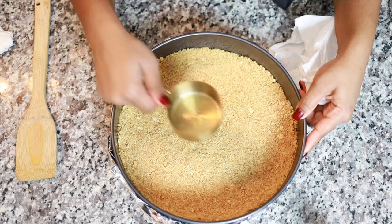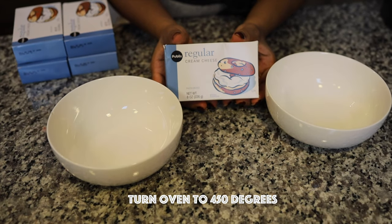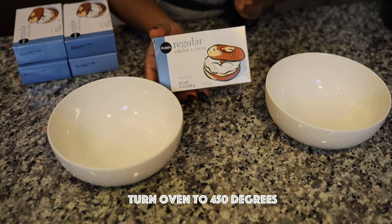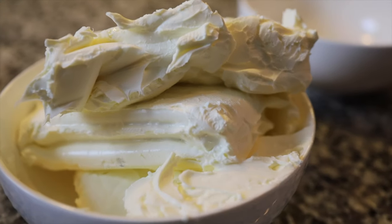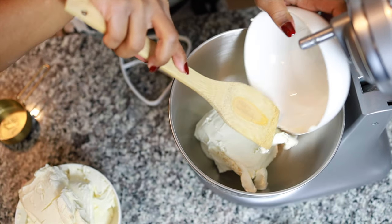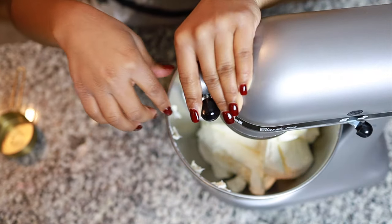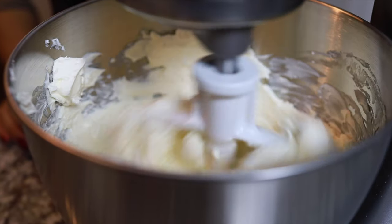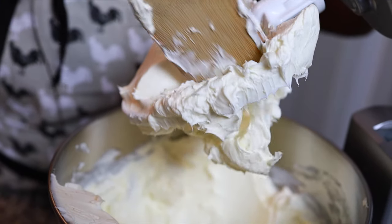I'm gonna be using some cream cheese — this is the Publix brand. You can use any cream cheese you want, but it was much more price-friendly. As the cream cheese is being mixed, be sure to stop the machine and scrape off any cream cheese that may be stuck on the flat beater.